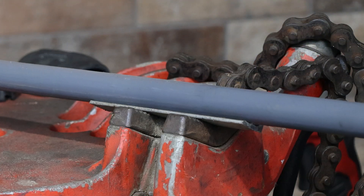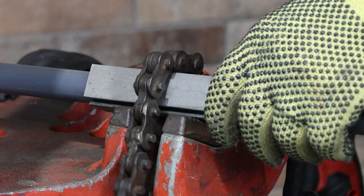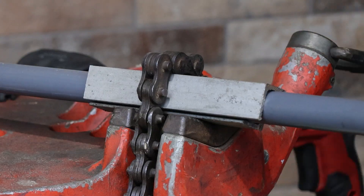Additionally, two pieces of angle iron approximately 4 to 5 inches long can be used to properly secure ½ inch sized conduit in a chain style vise.